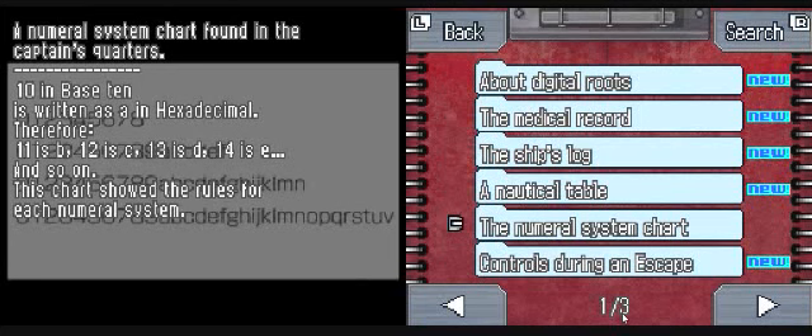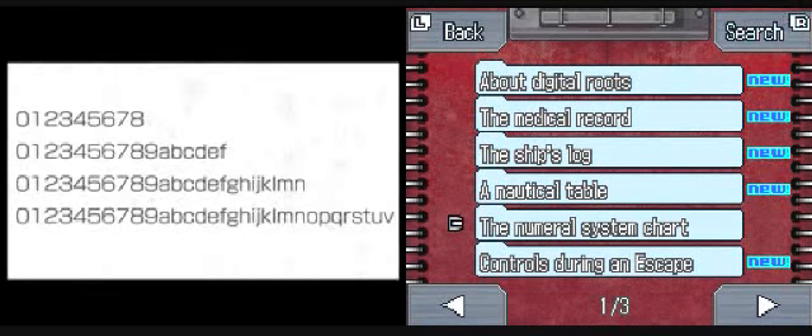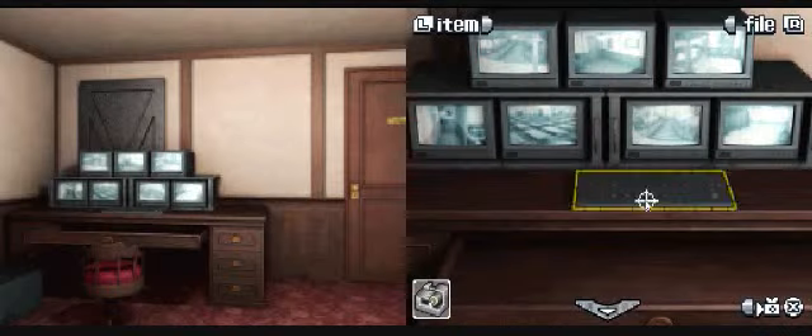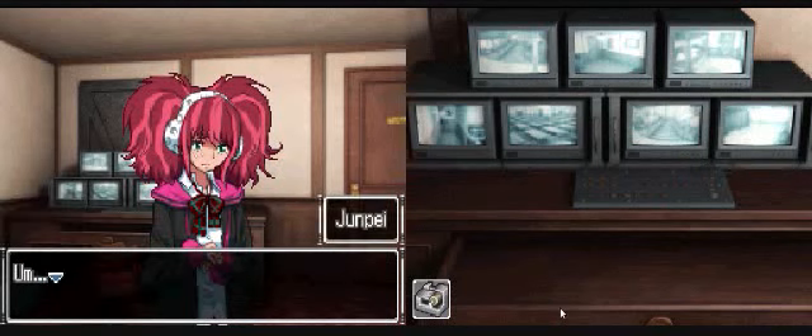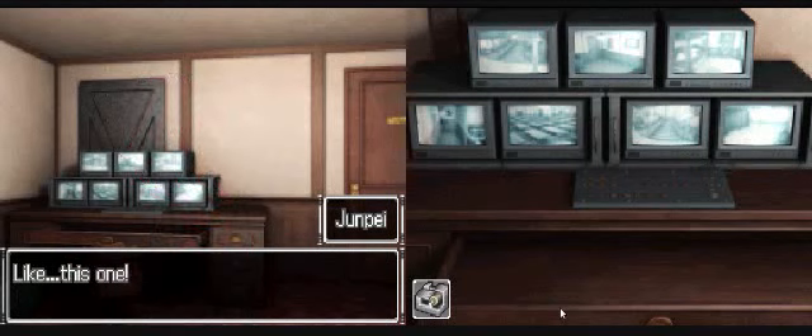Okay, so is that saying A is the number 10, B is 11, C is 12 - that kind of thing? Maybe. Let's look at this because it looks interesting. There's a bunch of weird buttons on here - they probably switch what you see on the screens. Do you know how to work this thing? Why don't we just press one of these? Like this one! Whoa! I guess it just changed - well, what the hell's this?